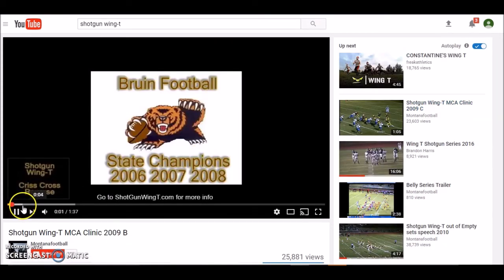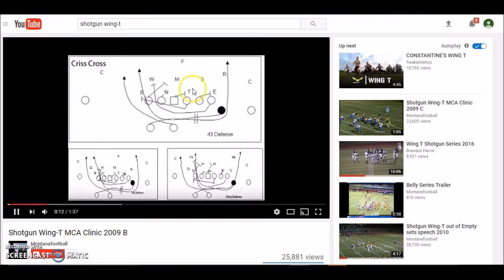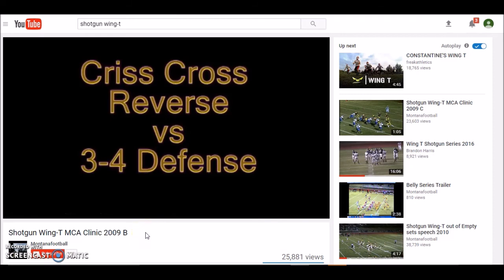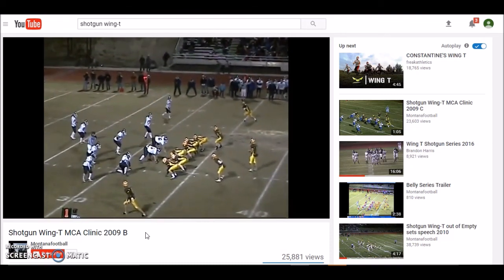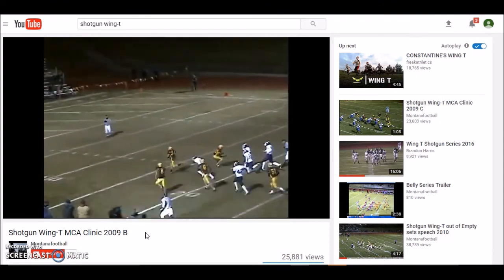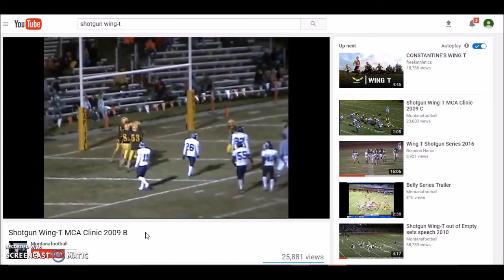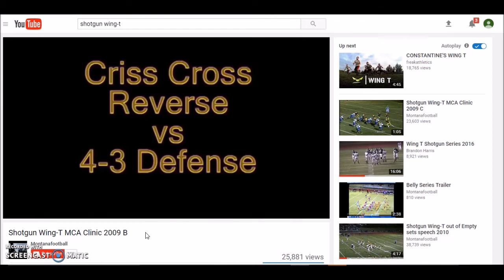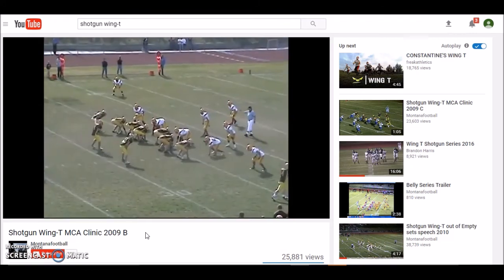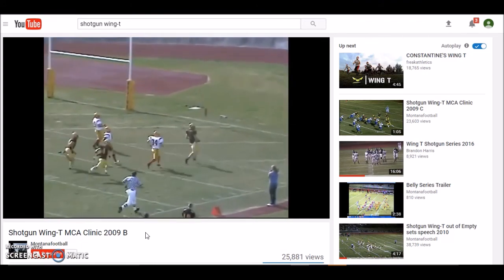Now I'm going to show you the counter crisscross from Coach Murphy. They call it crisscross reverse; we call it counter crisscross. You see here they do pull the guard and the tight end like we do. It really gets the linebackers confused — double handoff right there, quarterback kind of stays outside. Really good play. It kind of takes the place of that trap play that you would have in a normal buck sweep series.